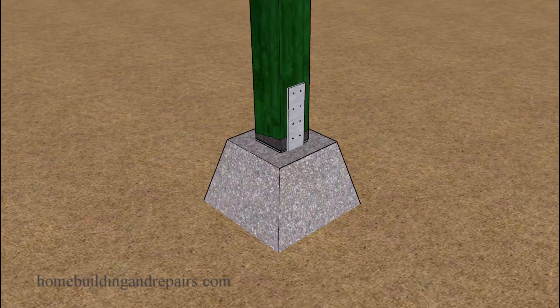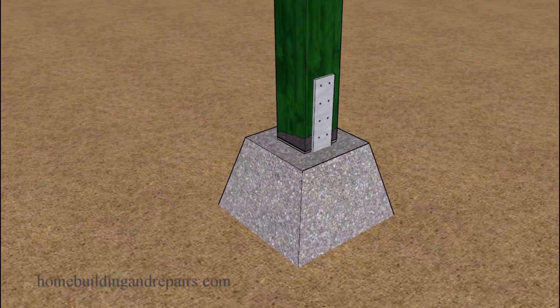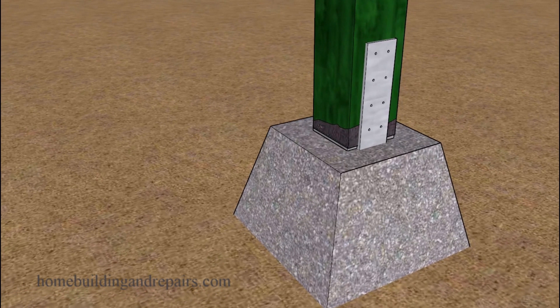In our next example, this one is going to be a little more obvious because you're going to be able to see it — and that's going to have something to do with the post or another structural part of the deck that has either termites or some type of wood damage that's causing the deck to sink a little bit.